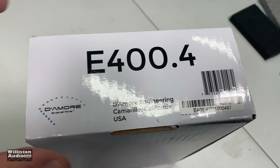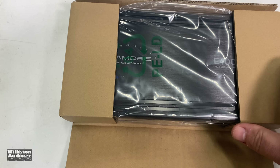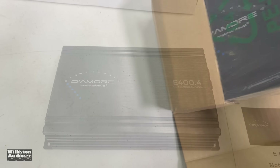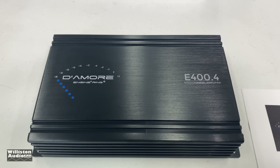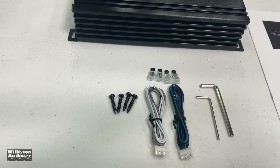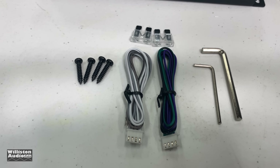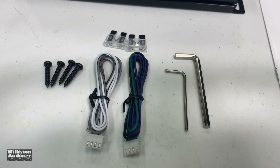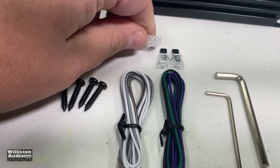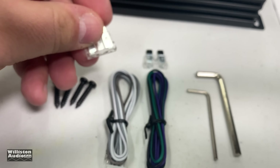A big shout out to Steve Mead for letting me use that clip — I greatly appreciate it. So Damore Engineering did send this amp to me as a disclosure, but you guys know I'm going to tell you what I think. Right off the bat you can see the amp and the goodies it comes with: mounting screws, high-level input adapters, fuses, Allen keys — had to give those up — and these are 25-amp ATC-style fuses.